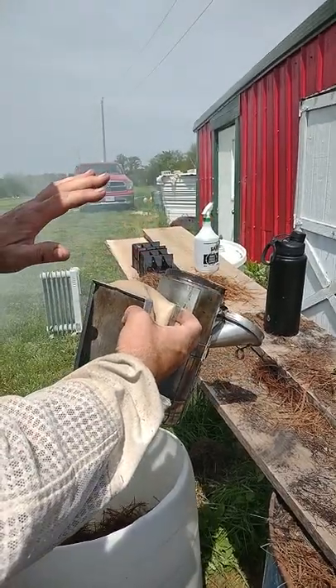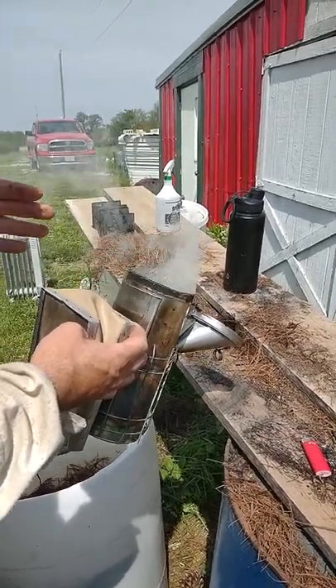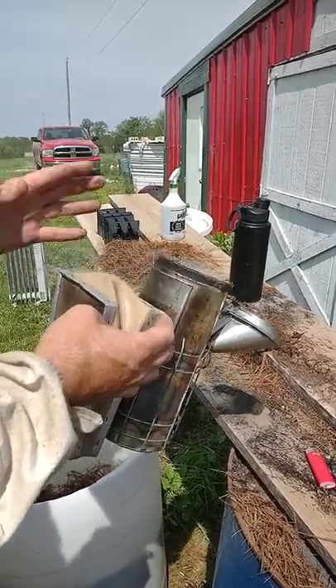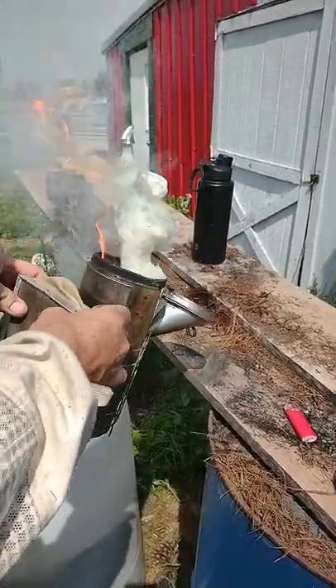You can tell that smoke's really coming out of there. You've got to be careful — don't do this at home unless you have experience with a smoker or you're an adult. Children, don't do this without an adult. So once you get this pumping and you saw the smoke was heavy, now it's on fire and we have a hot coal in there.